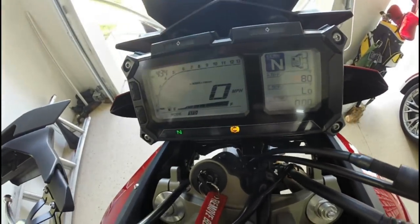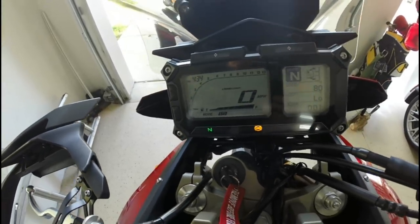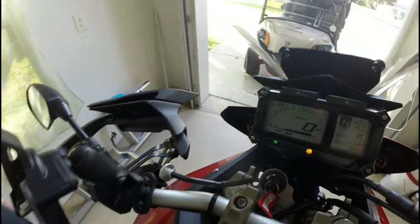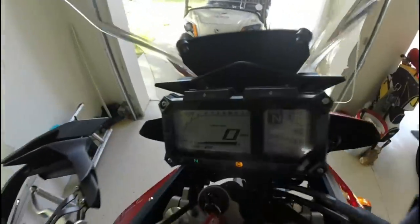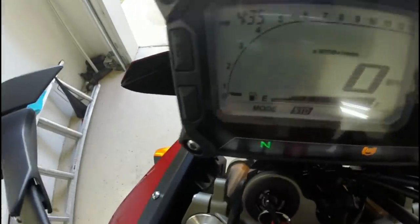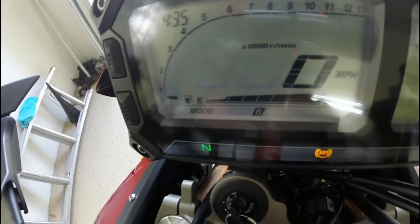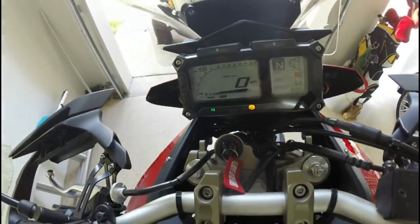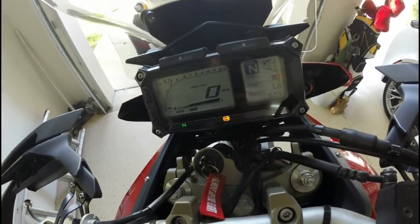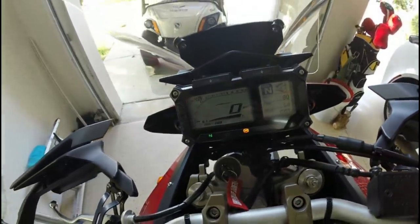The display up here says I'm in neutral, which is nice — you can tell what gear you're in. It also has a mode switch over here where it says STD — I can change that to A and B. So it's either standard, A, or B. What that does is it basically changes the way the motorcycle reacts to the throttle.